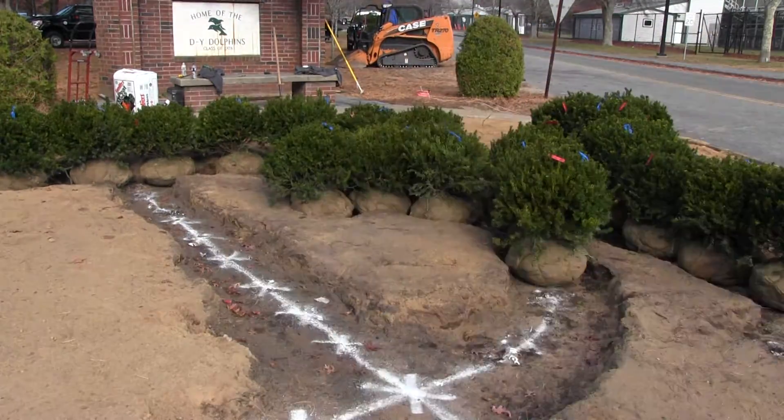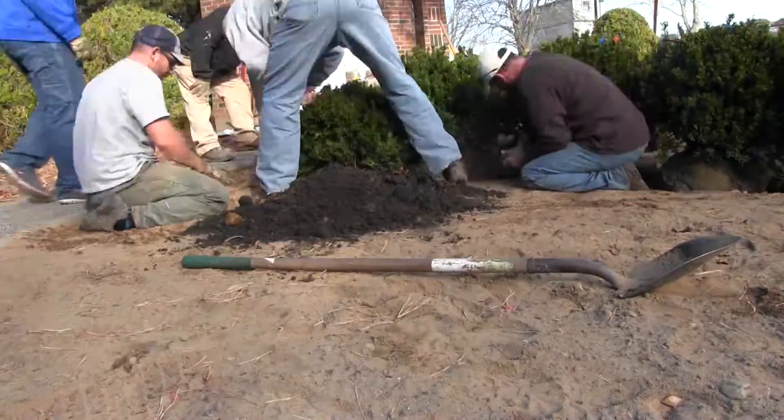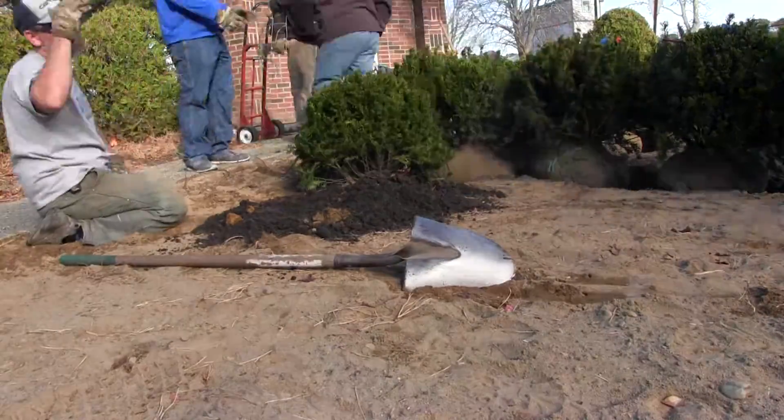Actually, today is December 3rd. The guys went out there and they ripped up all the flagstone that was around the area — the crumbling flagstone. So that's all gone and taken care of, and actually we were able to save the concrete that's underneath. So we are just going to skim coat the top of that concrete to just level it off a little bit.